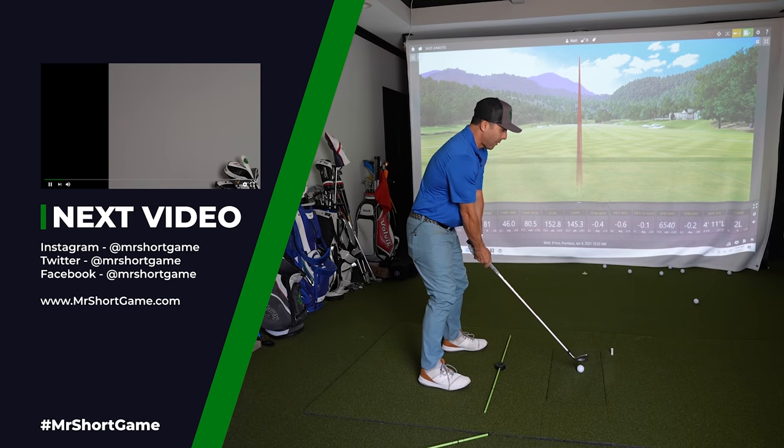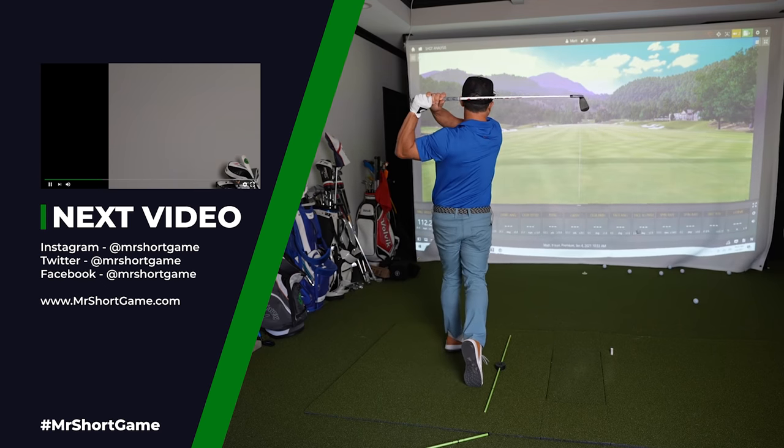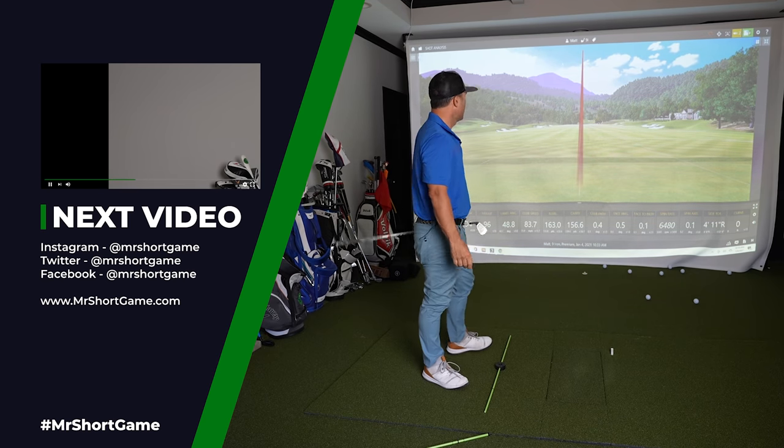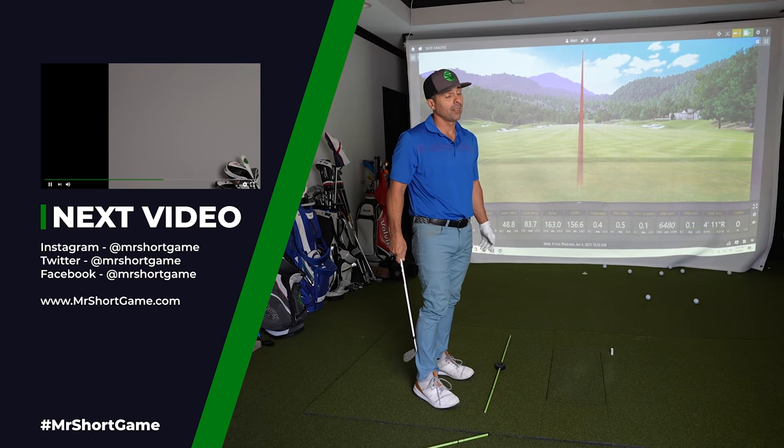And I had a good shot without it — not quite as good. That one's four feet away. Not bad.